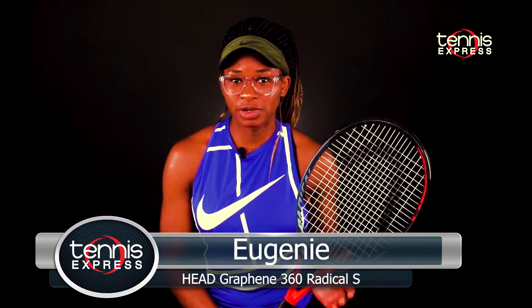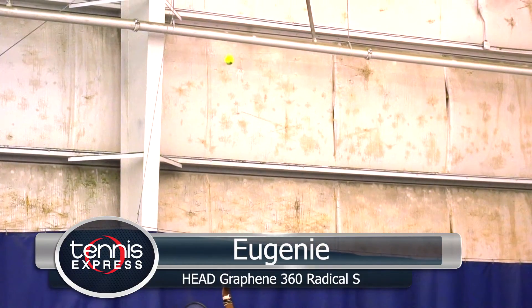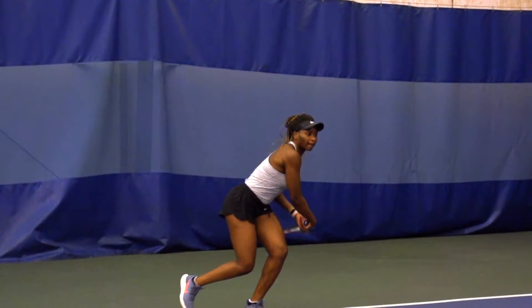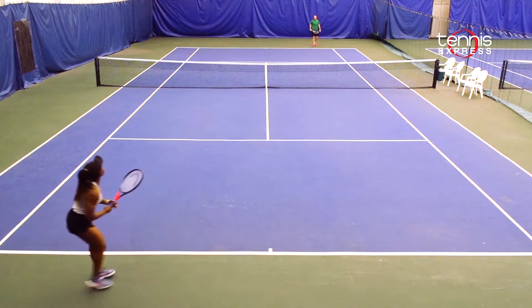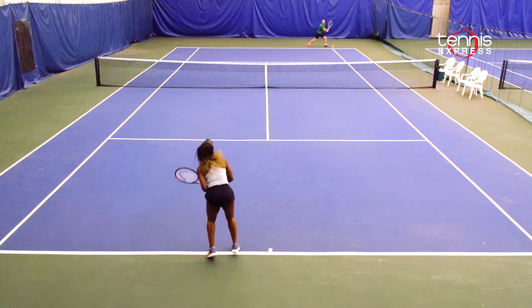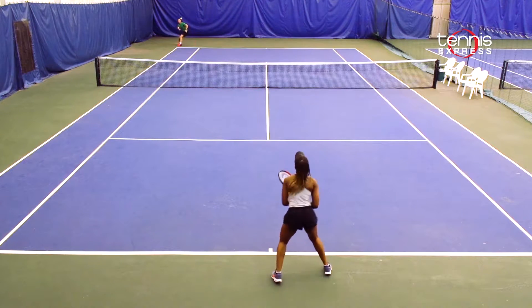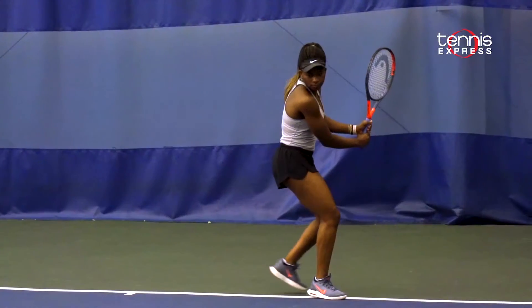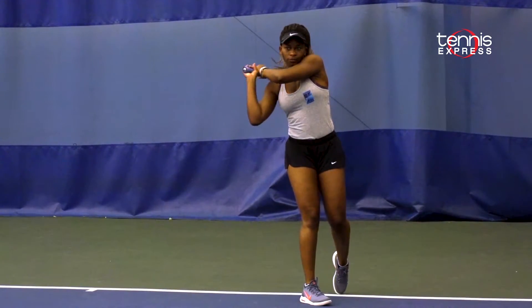Personally, I think this racket really has a lot to offer, and overall it is a good racket. Once I got into the groove of things, I started hitting a little bit better. I enjoyed the fact that I could hit the spots that I wanted. For intermediate tennis players, this racket will really bring out the best in your game and will help you improve during matches as well.